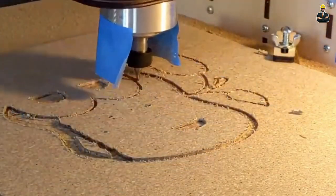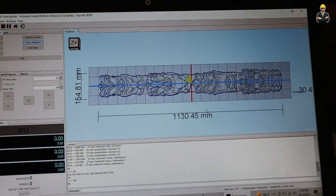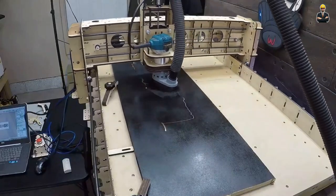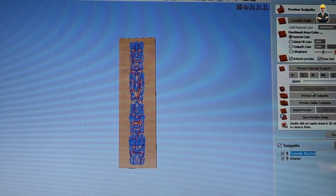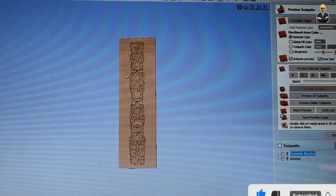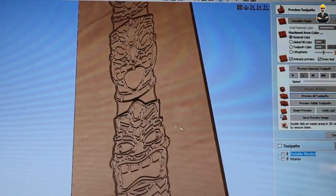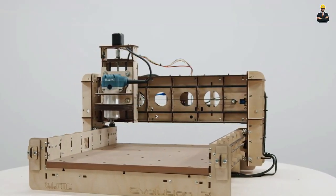Featuring a cutting area of 610 mm x 610 mm x 85 mm, it is powered by the SG20U rail system. The microprocessor named Arduino facilitates the connection between the Evolution 4 and your computer. The GRBL firmware is installed on the microprocessor, connecting to your computer through USB. It is compatible with Windows, Linux, Raspberry Pi and OSX. Various commercial software packages are available, but starting with free software is advisable.